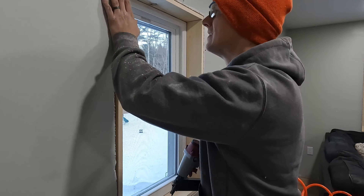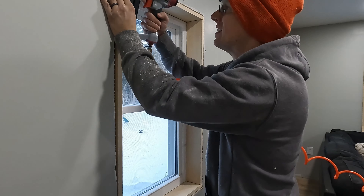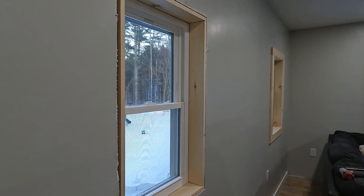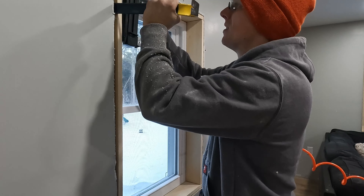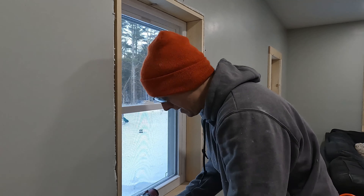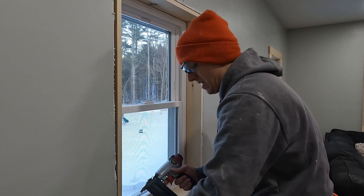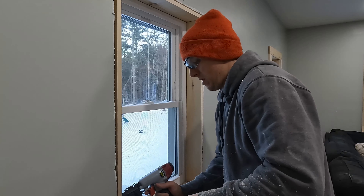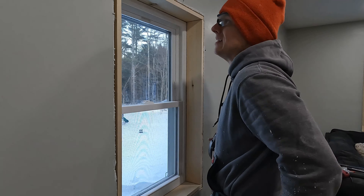Let me know down in the comments if this video was helpful at all. Is this a casing that you would do, or do you think it's too simple? Some people are fancy and they need that fancy trim — either way, let me know. The left side has a little bit bigger of a gap, which would cause a problem, so I'm going to hold it out so we can tack it in place where it needs to be. You can just throw some shims in here too. I didn't put any shims — I got it to stay in place fine — but you might decide to shim it.